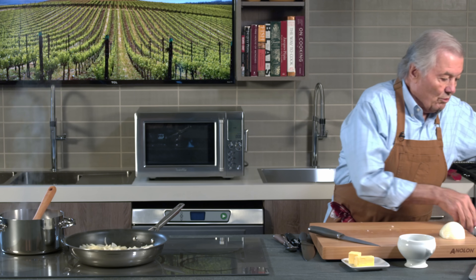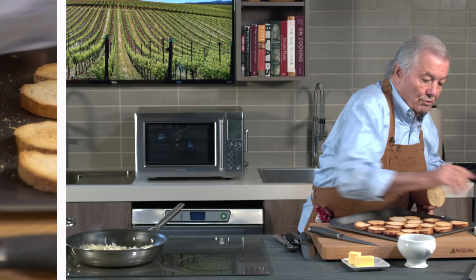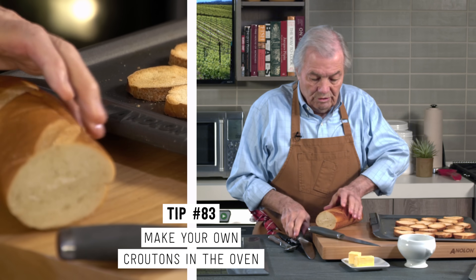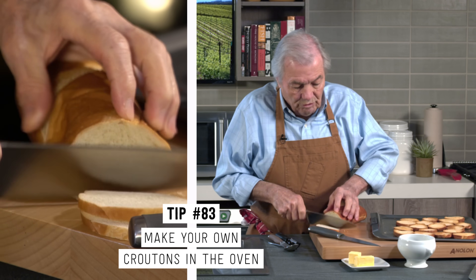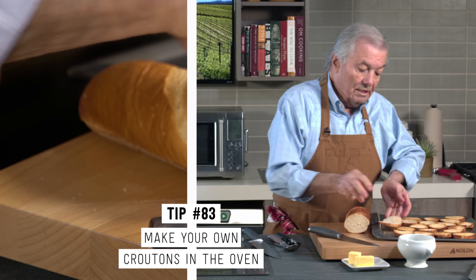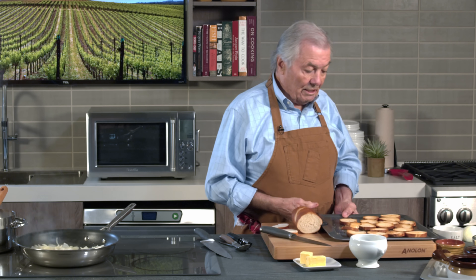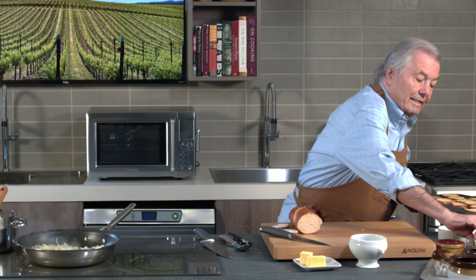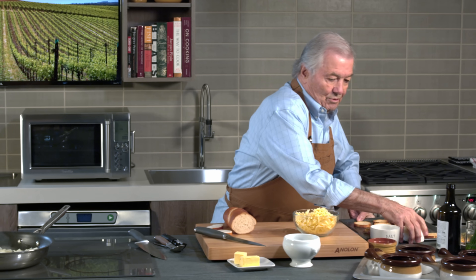What we do also is the crouton to go with it. So you cut bread about that size — roll it, it's thin. That's it. In the oven, 10, 12, 15 minutes to have a nice crouton, very crunchy like this. That will go with it. And with that, grated Swiss cheese.